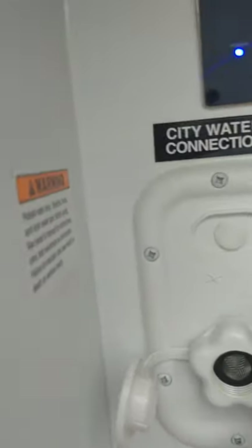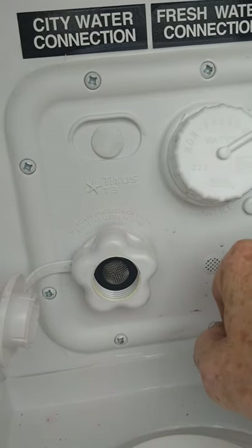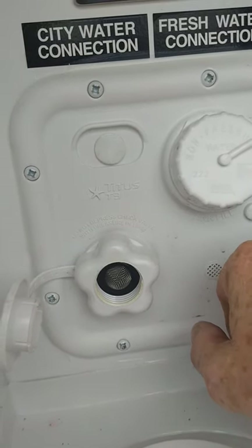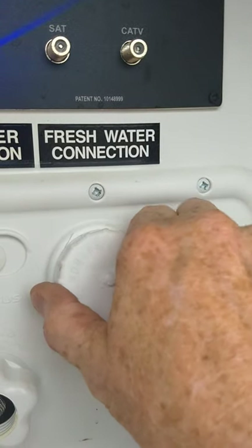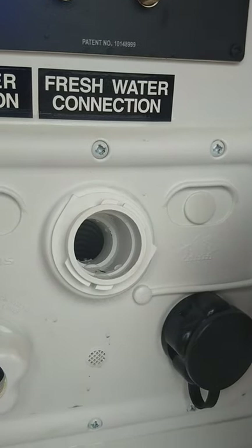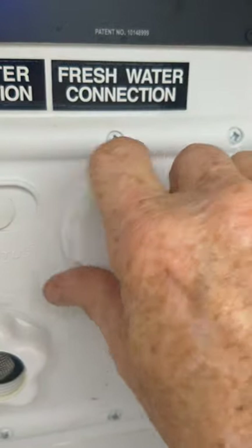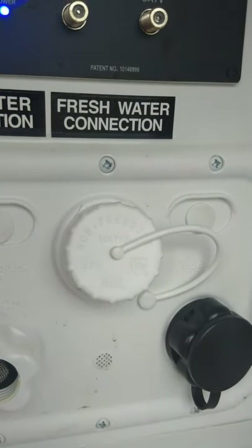This is your city water fill — this is the most common way to get water to the trailer. You just hook the hose on there, turn on the tap, and you're ready to go. It pressurizes the trailer. If you go to a campground that doesn't have plumbing on the campsite, you can fill your onboard water tank through here, and there's an electric pump inside the trailer that'll pump the water. You can still use the shower, toilet, sink, and everything just like you normally would.